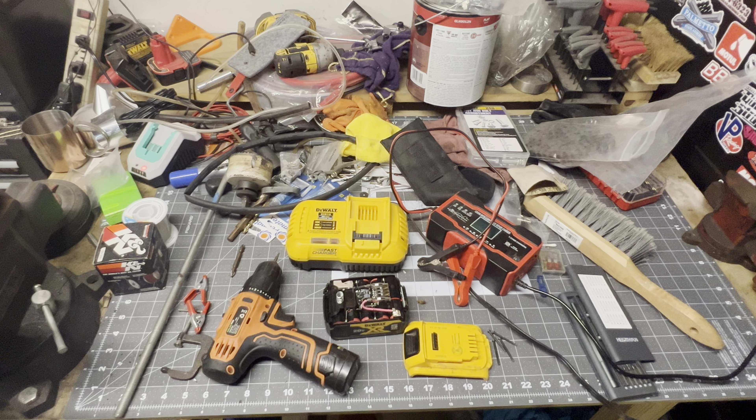I took an automotive 12-volt charger and put one lead on the positive and one on the negative, let it charge up to 12 volts, then reassembled it. Once you put it back on the DeWalt charger, it charges normally.